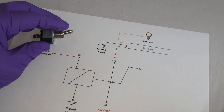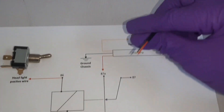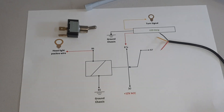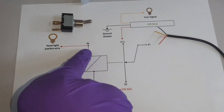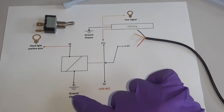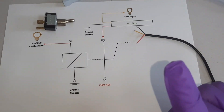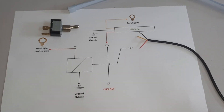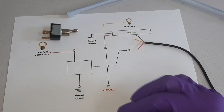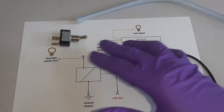The switch is going to be on the control side of the relay, and the LED light will be connected to the load side. Pin 86 will be connected to the positive wire of the headlight on the control side, pin 85 to the ground. On the load side, pin 30 will be connected to the 12-volt accessory — you don't want to connect this directly to the battery, otherwise it will drain it. You want to make this automatic so that when you turn your headlight on and off, it controls the signal.